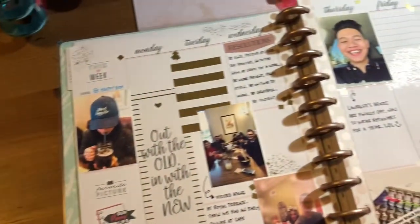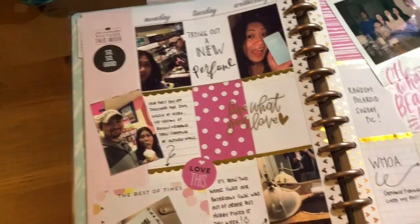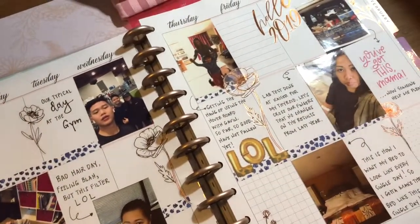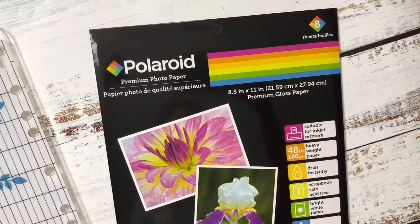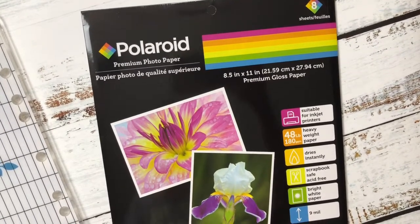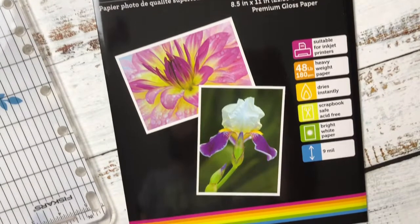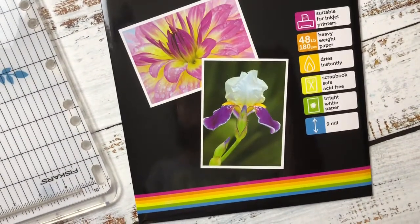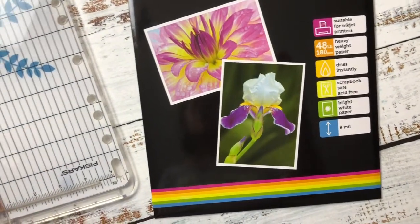Hey guys, welcome back to my channel! Today I'll show you how to print a 2x3 photo to put in your memory keeping planner. This is the cheapest way to do it without having to buy a specialized printer. First, you're gonna need to get photo paper — you have the option to get whatever brand you want, but I usually just get this Polaroid premium photo paper from the Dollar Tree. It's only a dollar and it comes in eight sheets.